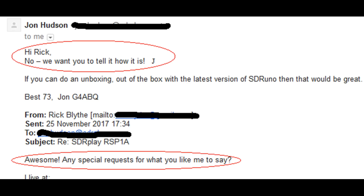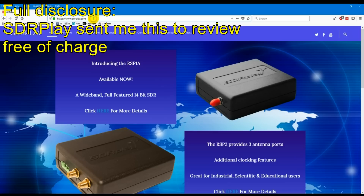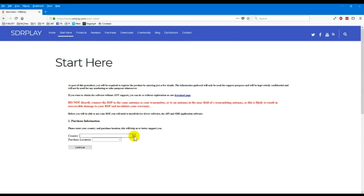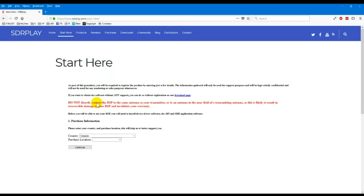I asked John at SDR Play if he wanted me to point out any special features or say anything special. He said no, we want you to tell it how it is — and that's to their credit. So let's go ahead and start installing the software. We go to sdrplay.com and I'm going to quickly go through the software install steps here.